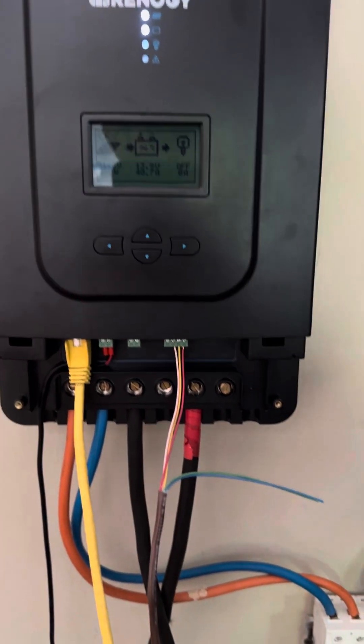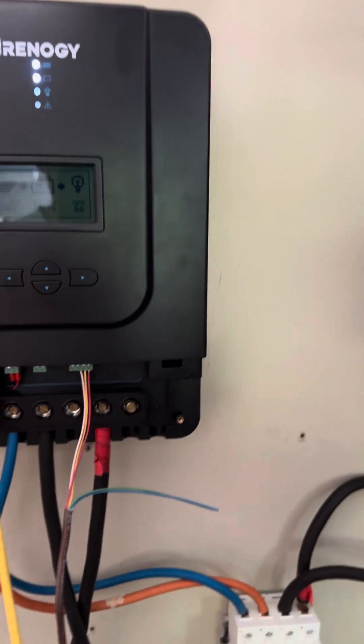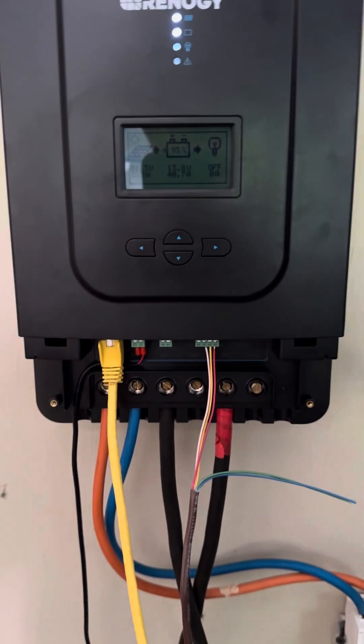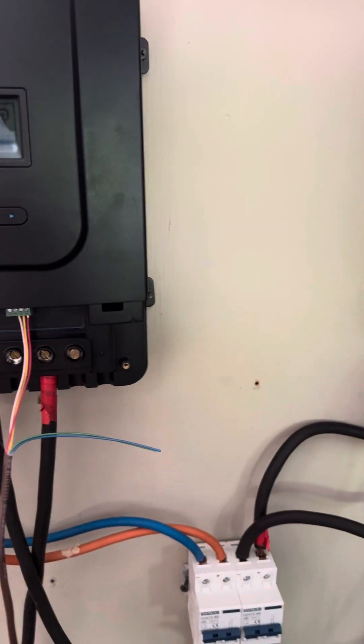I've been trying to find a video on how to run two Renogy 60 amp Rover LI MPPT chargers in parallel, and the book really wasn't clear, so I finally called them.